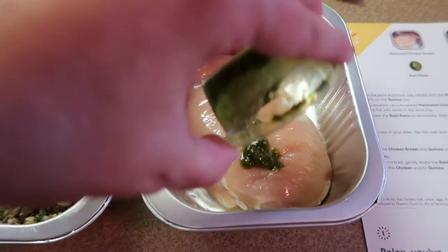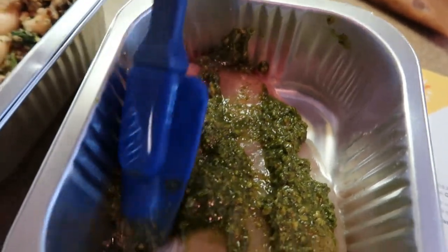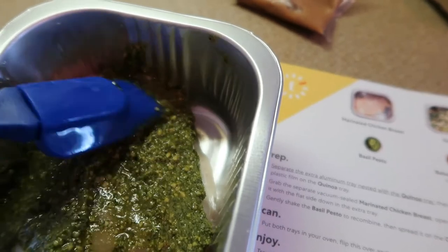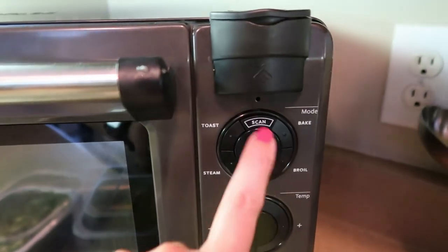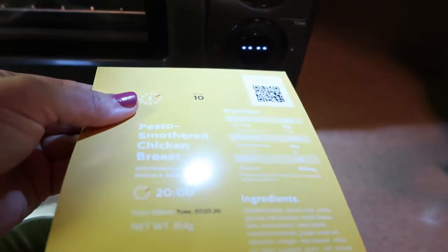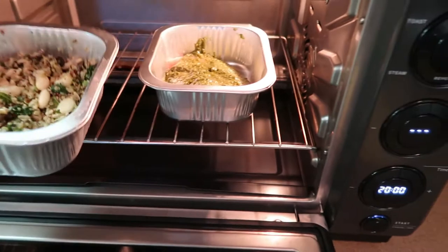We've got the pesto out of the jar and we're just going to spread it on the chicken breast. Then that's it — we're ready to go. On the Tovala oven we push the button that says scan, and as you can see it looks for something to scan. The Tovala recognizes it, knows it'll take 20 minutes to cook, so all we do is open it up, throw our chicken and beans in, and push the start button.